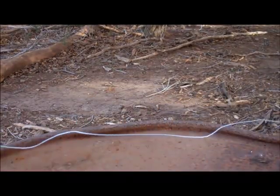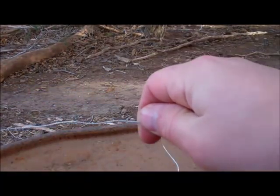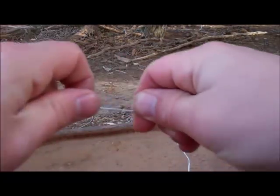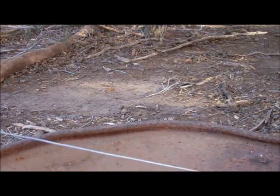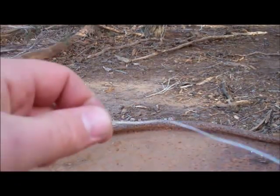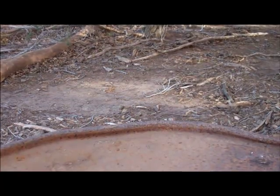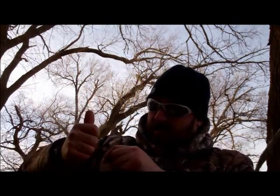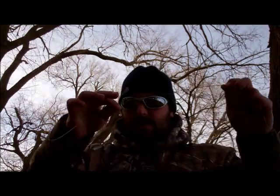Alright, I'll show you a quick snare setup here. I'm going to pull out enough of this 20 gauge snare wire to wrap around my arm — I'll show you what I mean. I'll take it and just make sure I have enough to wrap right there, and that's a nice piece of snare wire, a nice length.